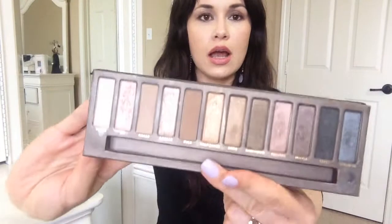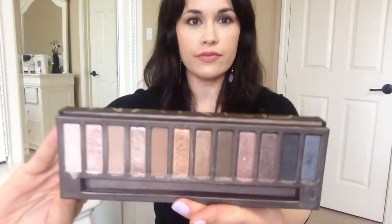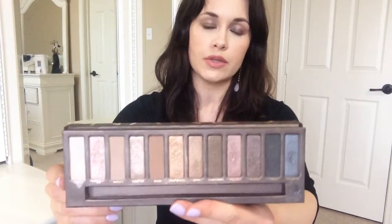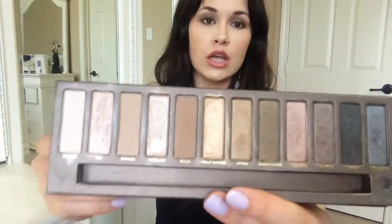Most YouTubers, at least for most of us YouTube fanatics, we know what this is — the Naked original Urban Decay palette. But I have new family members, new friends watching my videos now, so not everyone might know what this is. I just want to make sure everyone knows. So I have a tutorial for this look today.